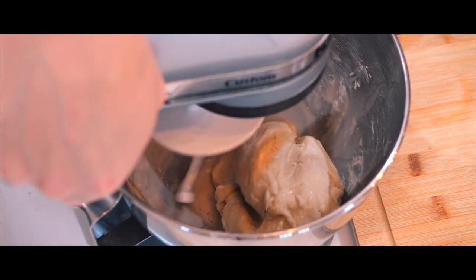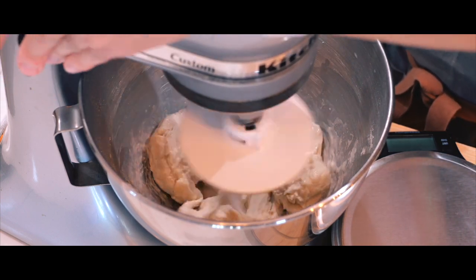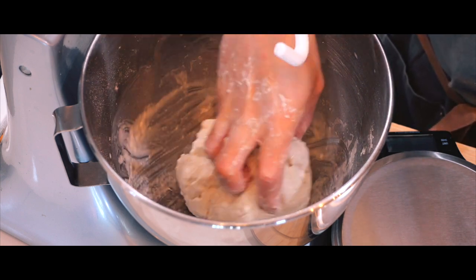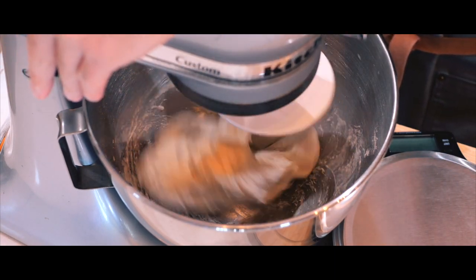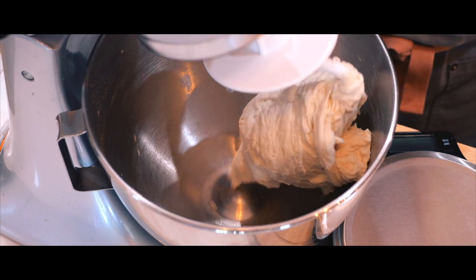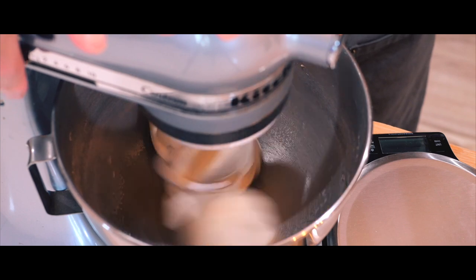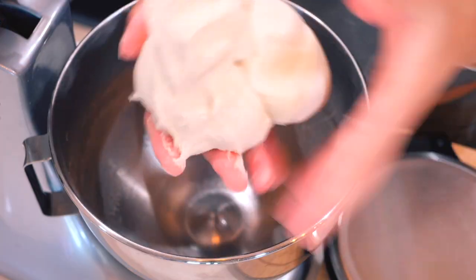Once the autolyze step is complete, I'll add the yeast mixture and begin kneading. I'm letting the stand mixer handle most of the work, keeping a close eye on it to make sure it stays balanced. This is usually the point where I'd get nervous about the dough being too wet and start adding more flour, but this time I'm holding back and trusting the process. Halfway through, the dough looked like wet clay and I felt like I was back in pottery class — but I held strong and resisted the urge to add more flour.